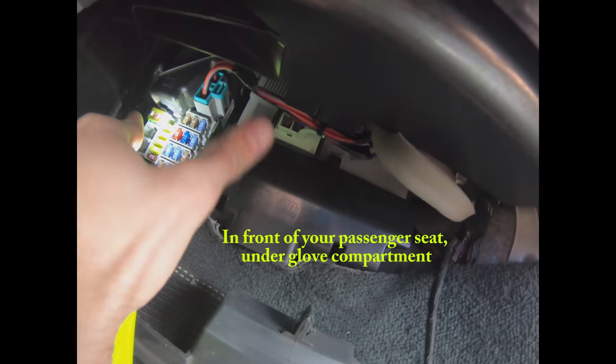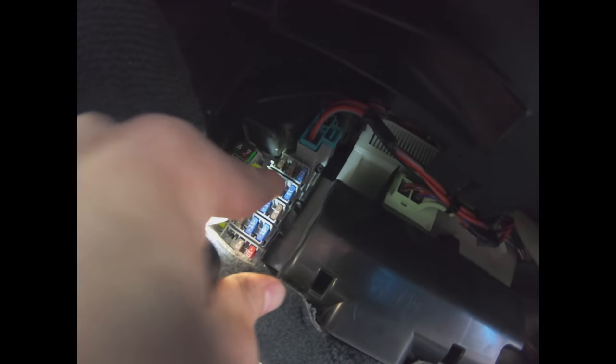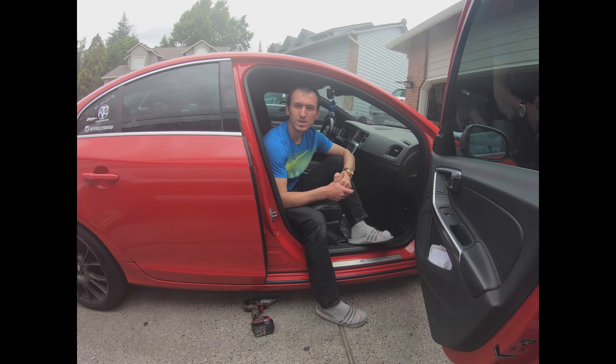The fuse box for the 12-volt socket is right underneath the passenger seat, under the glove compartment. There are two fuse boxes — one large one and a small one on the left side. The fuse for the 12-volt socket is in the second row, second from the right — it's the center blue one, a 15-amp fuse, right next to the red one. That's your 12-volt socket and cigarette lighter fuse.